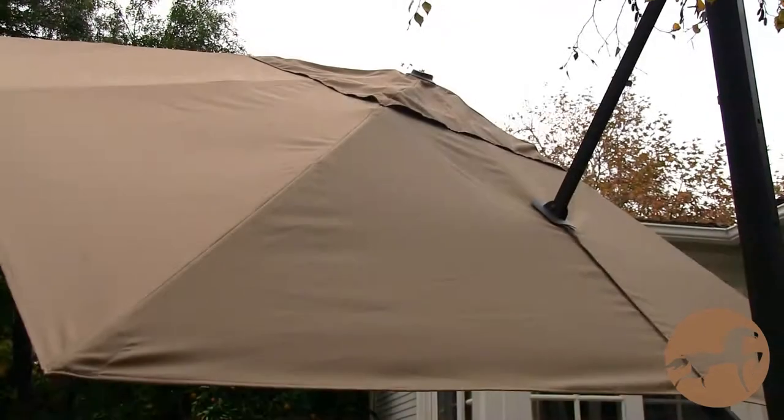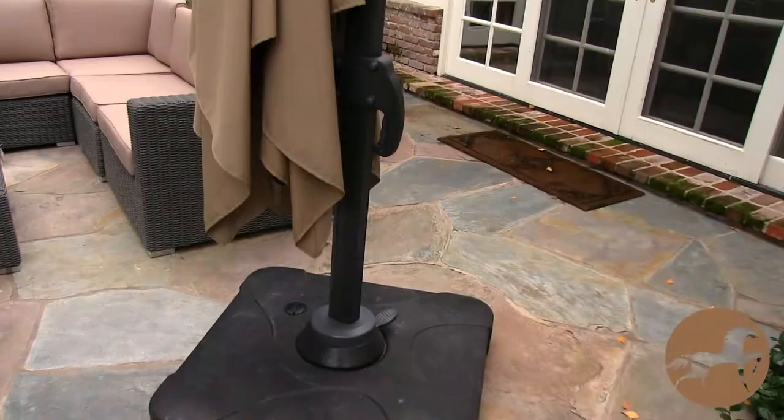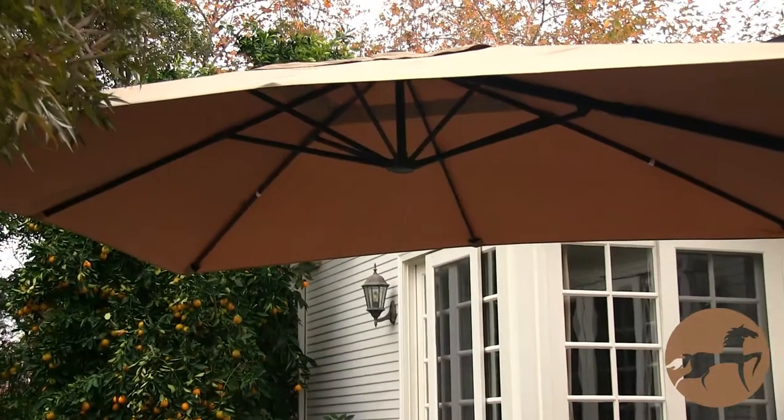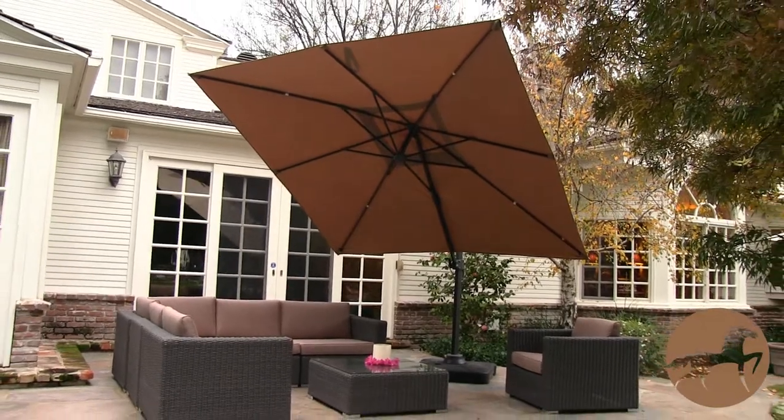The tan umbrella shade is made from a waterproof polyester material and comes with an aluminum pole and a resin base. Use this umbrella in your backyard or any outdoor space to protect yourself or any outdoor furniture from sun damage.